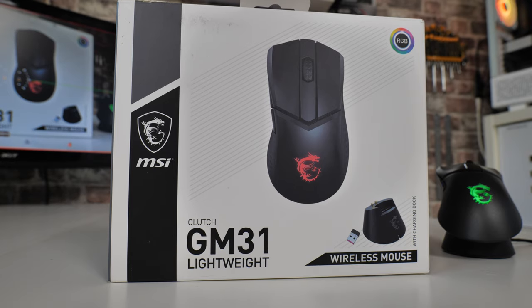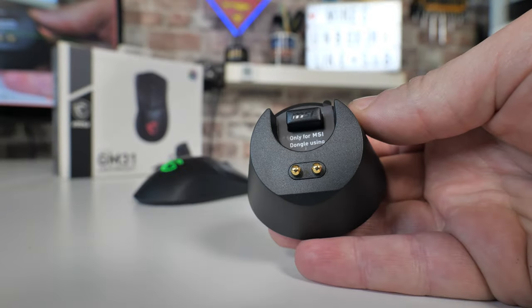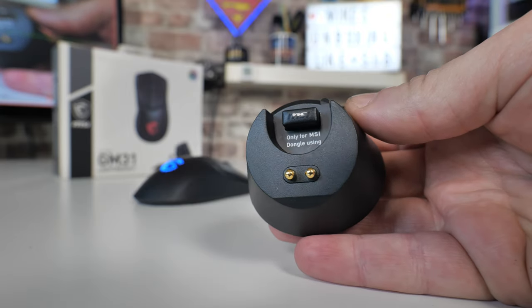Something cool about this is the wireless mouse dock. I really do like this. It is a design which some would argue has been slightly borrowed from another manufacturer, but we'll overlook that at the moment.